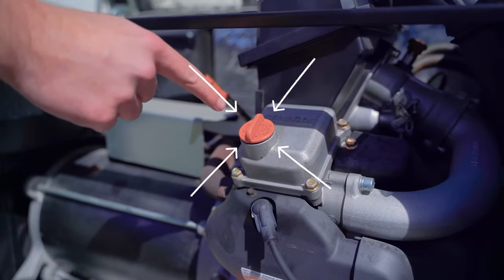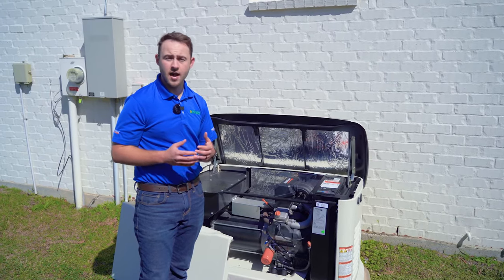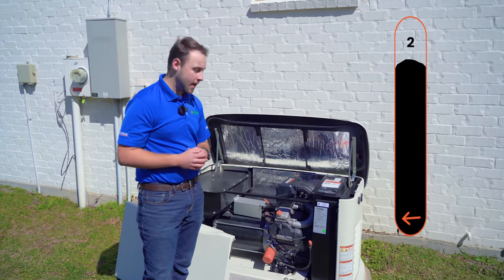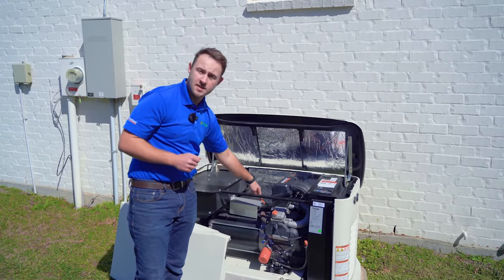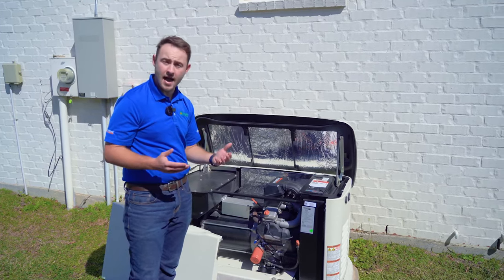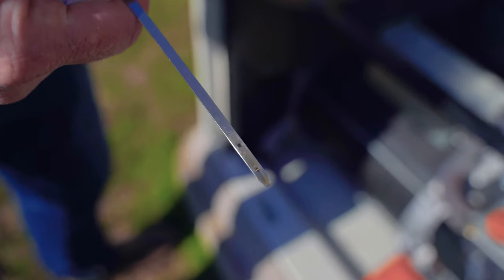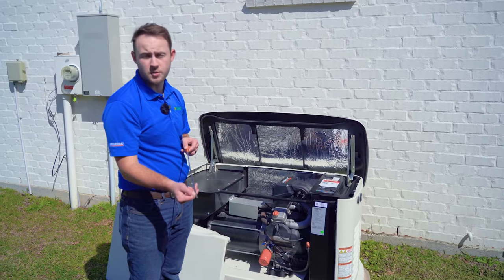Once you pull your oil fill cap, you are free to pour new oil in. Optimize suggests using Generac's 5W20 synthetic oil. Most of these air-cooled units take at most two quarts of oil. You want to pour a little bit at a time and pull your dipstick to check to make sure you're not overfilling it. Looking at the bottom of the dipstick, you have two holes — a minimum and a maximum — and you want to make sure that your oil level is between those two.